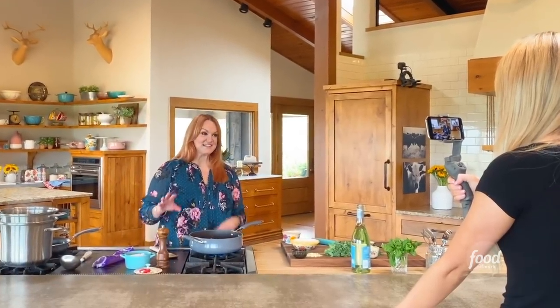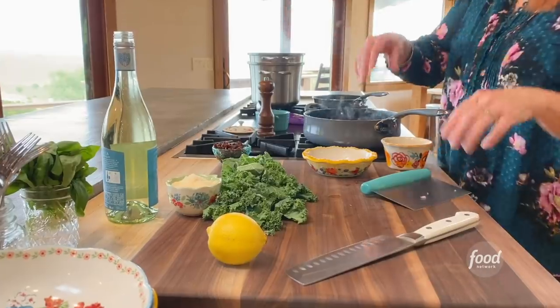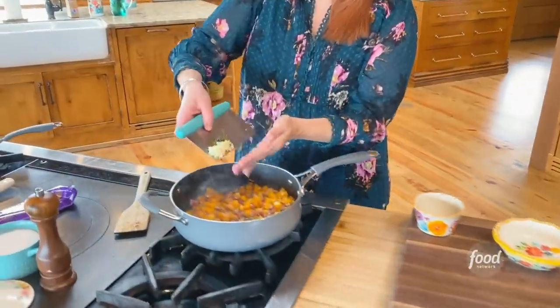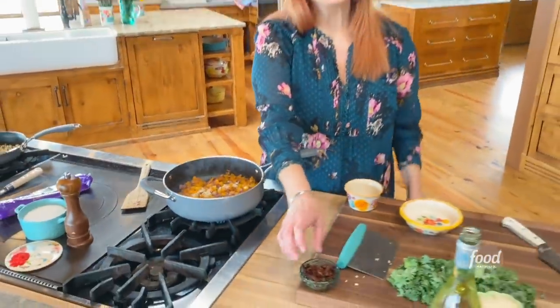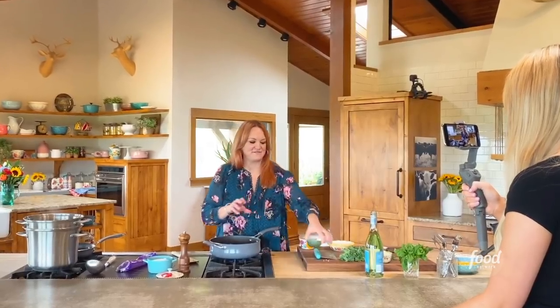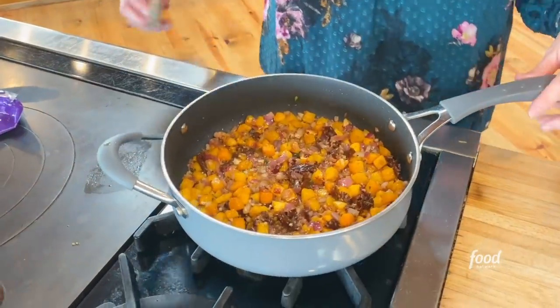Moving on to the next stage of the pasta sauce. I'm gonna add some garlic, fresh thyme, and sun-dried tomatoes. I love this sauce because it's not heavy but it does have a lot of wonderful, luscious ingredients. Look at that — how yummy.